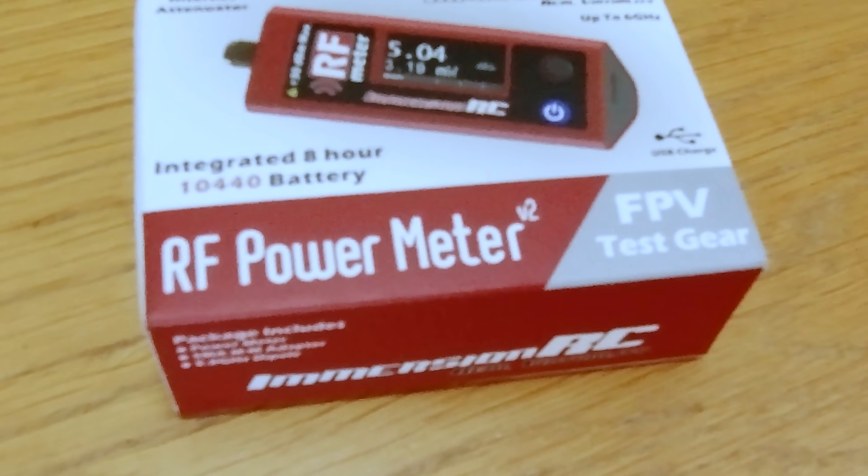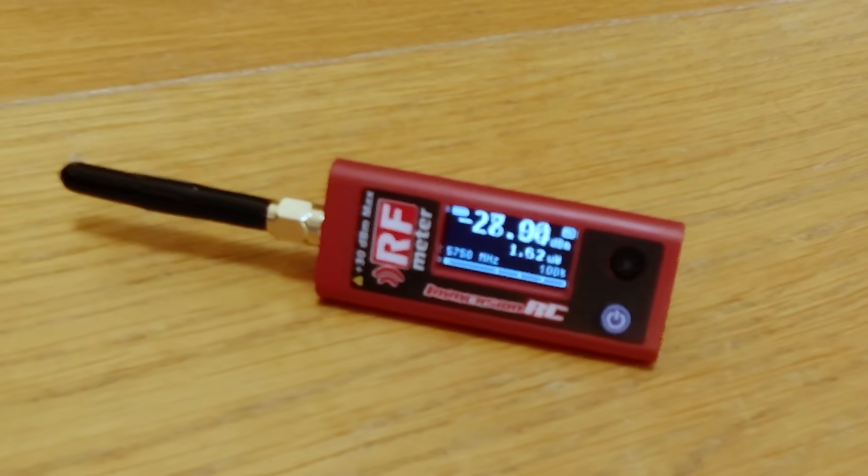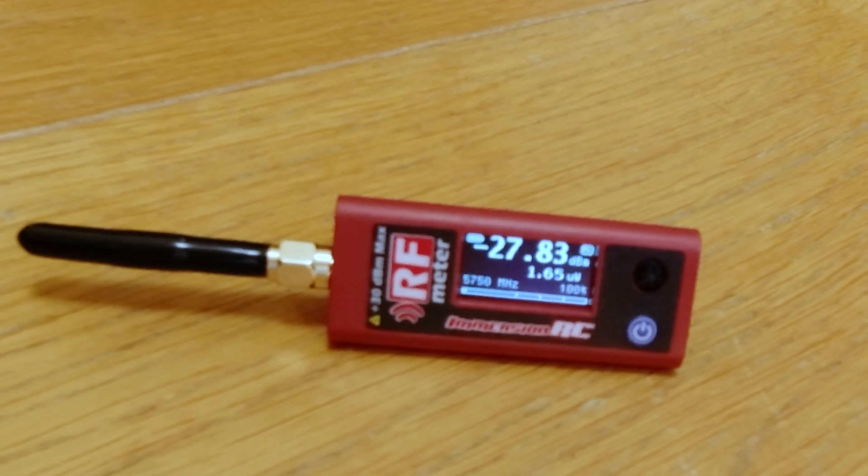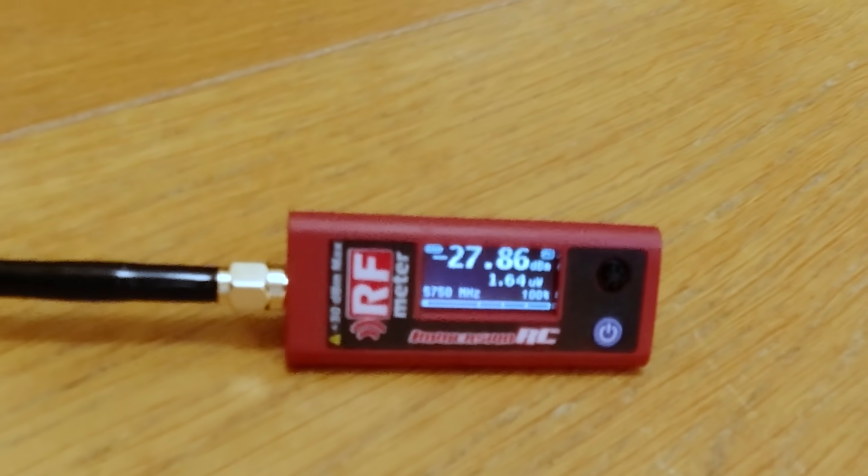To measure the RF power output I'll be using an ImmersionRC RF power meter version 2 — link in the description if you want to know more about that. These are great little devices primarily used in FPV quad setups to ensure your video transmission and control transmission equipment is running correctly.